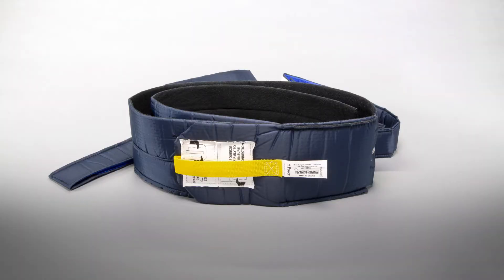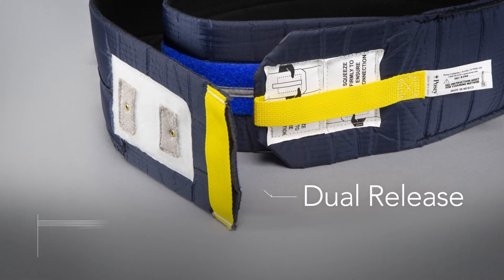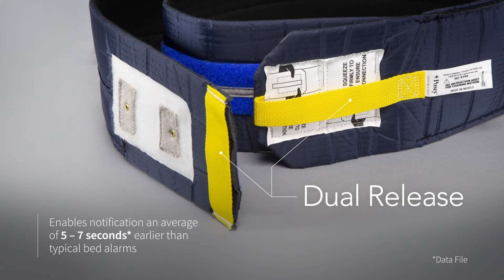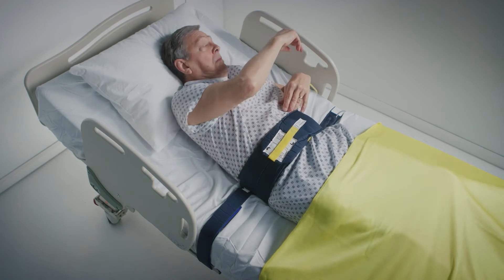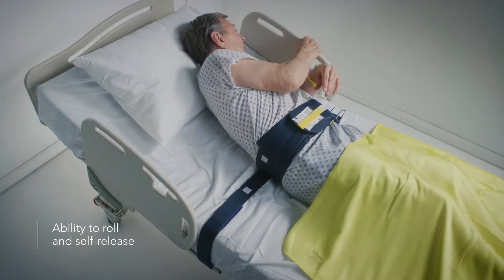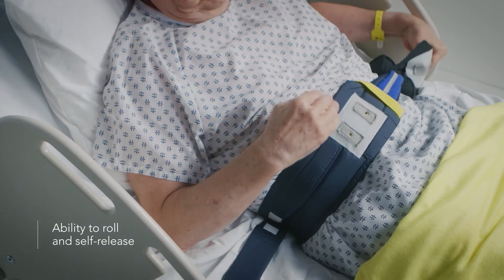The Head Start Notification Bed Sensor provides an early indication of a possible unassisted patient bed exit and offers a gentle reminder to the patient to ask for assistance when ambulating. The dual release feature enables notification an average of five to seven seconds faster than commonly used sensor pads. While using the Head Start Bed Sensor, patients can roll and even self-release, serving as a restraint alternative device.